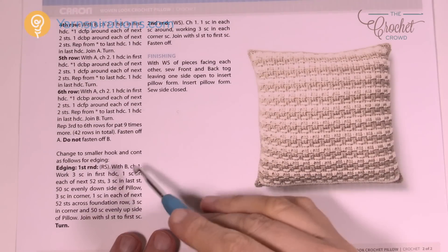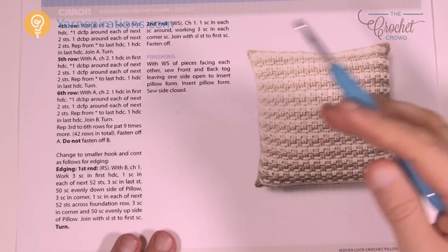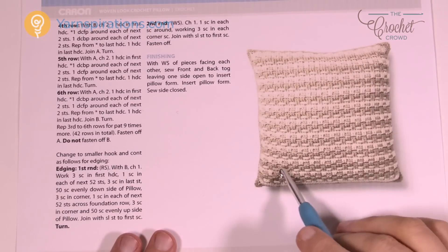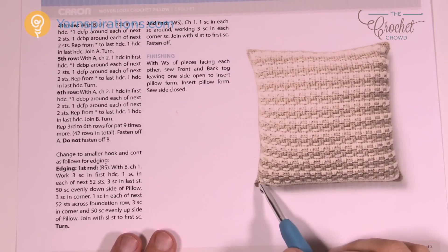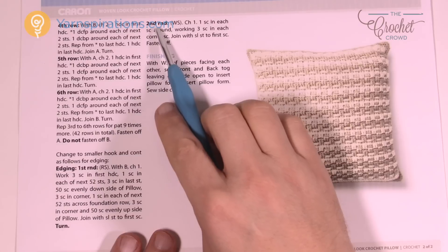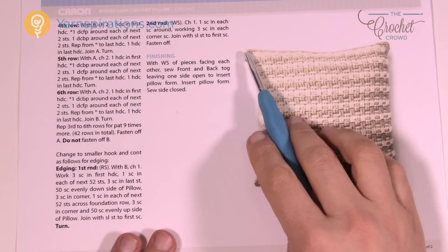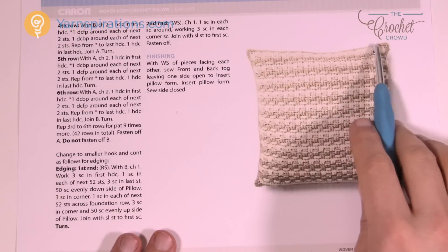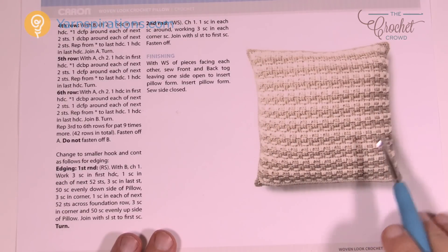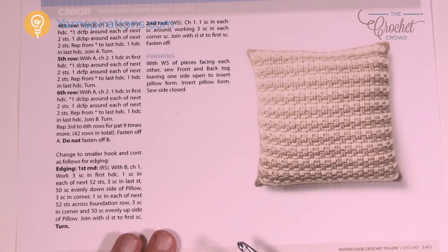Going back to the instructions: do both pillow faces, put them together, and work evenly in single crochets going all the way around. Insert the pillow form once you get three sides done, then go across and seal it with single crochets. Do a second round as a pass — one single crochet in each stitch except at the corners, where you put three single crochets into the corner to get a nice turn. Once done, the pillow is permanently inside the form. This is the Woven Look Crochet Pillow — another free pattern available at Yarnspirations.com. Have a great day and we'll see you again real soon!